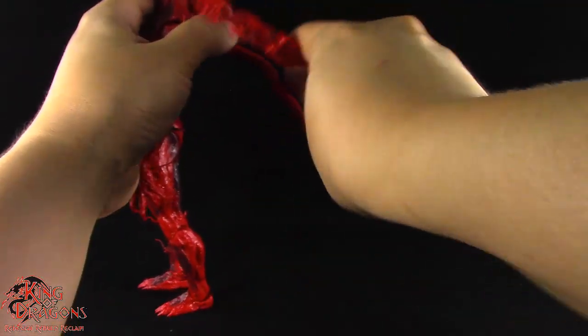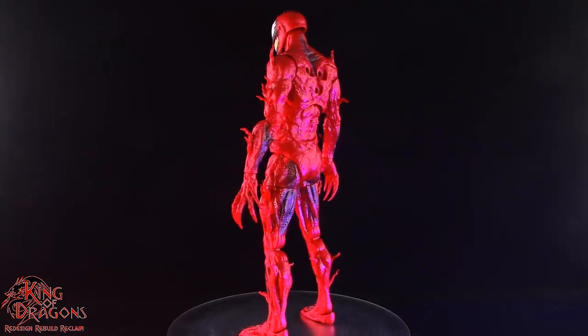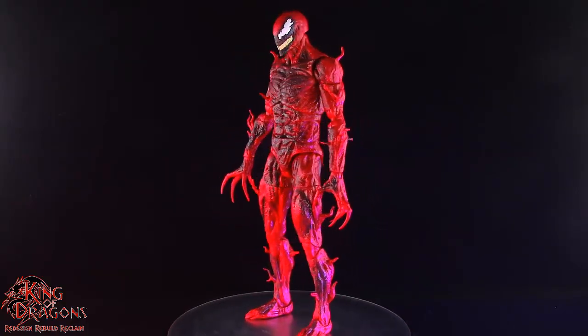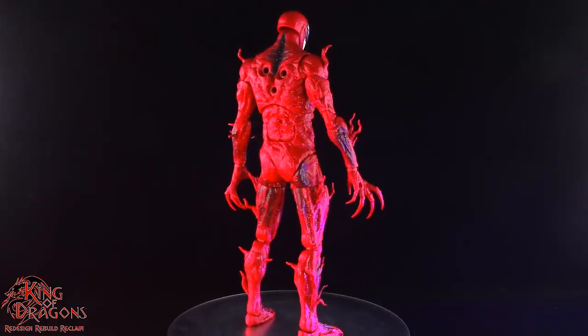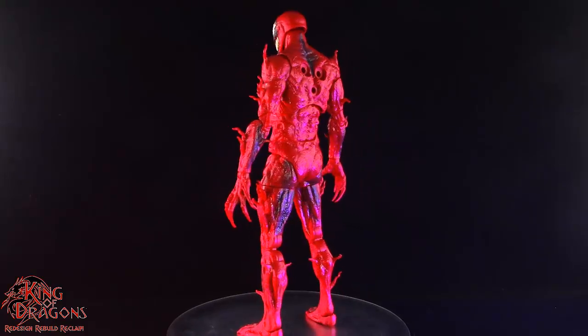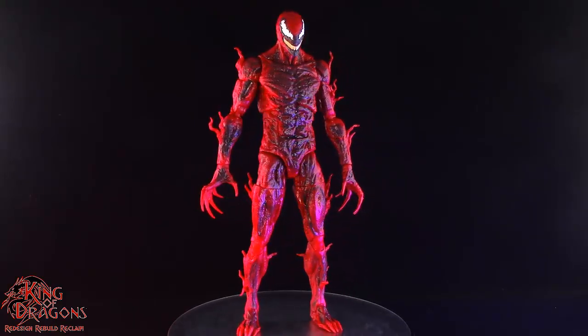And finally all of his tendrils are going to have a wireframe. Overall the articulation on Carnage is going to be rather impressive and you can get him in some great poses despite the fact he's a pretty big figure. The only piece of articulation I feel Carnage is lacking is a butterfly joint, as that would have done a really good job improving his mobility.